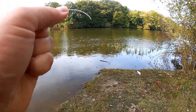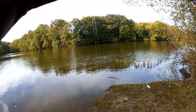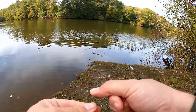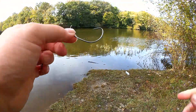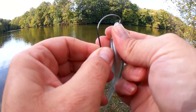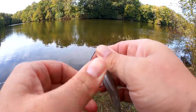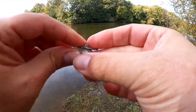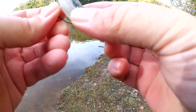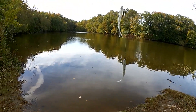Now we attach our other 4-aught hook to this line. You want it a little shorter, so I'm going to tie down about right here, halfway up. Now I'm going to put my other fluke on this line. And there we go — two fluke rig. Let's take a few casts and see what it does out there.